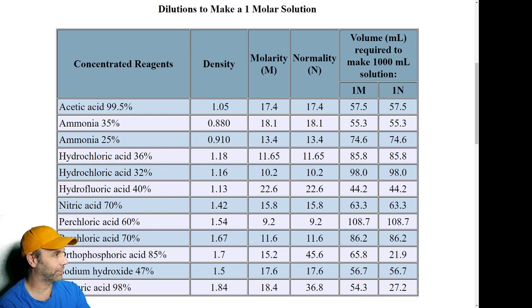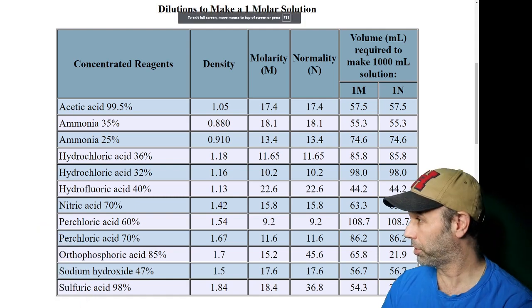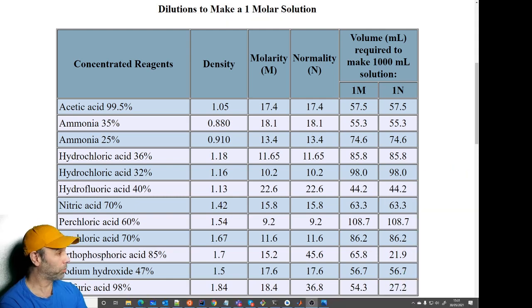"Call yourself a scientist — can't you work it out? Can't you do it from first principles? Do you want to do the maths?" Yes, I want to do the maths. "Is that a rhetorical point or would you like to do the maths?" I'd like to do the maths.